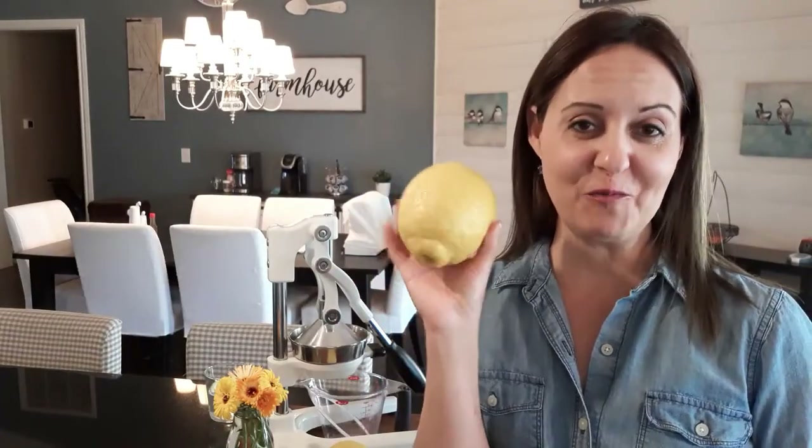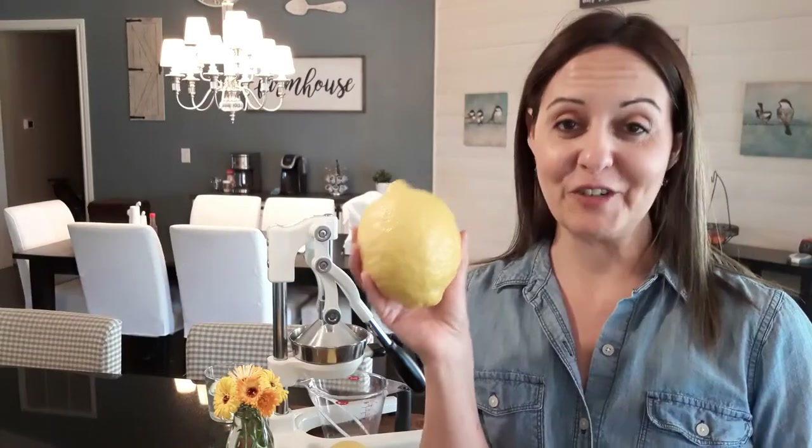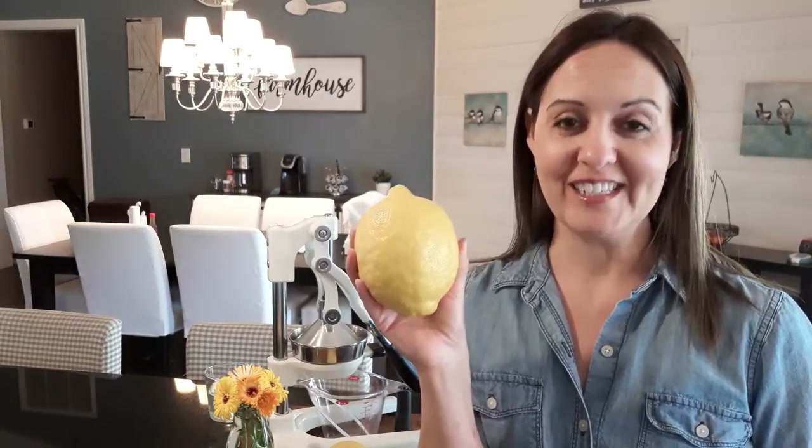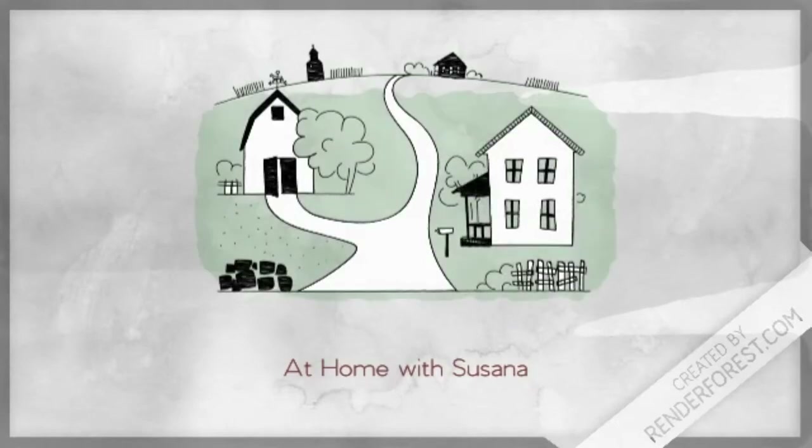This is part two of what to do with lemons. We are going to be juicing these lemons and freezing them in ice cube trays. Thank you so much for tuning in at home with Susanna, and welcome to my channel if this is your first time here. I talk about cooking and gardening, local things and some travel.